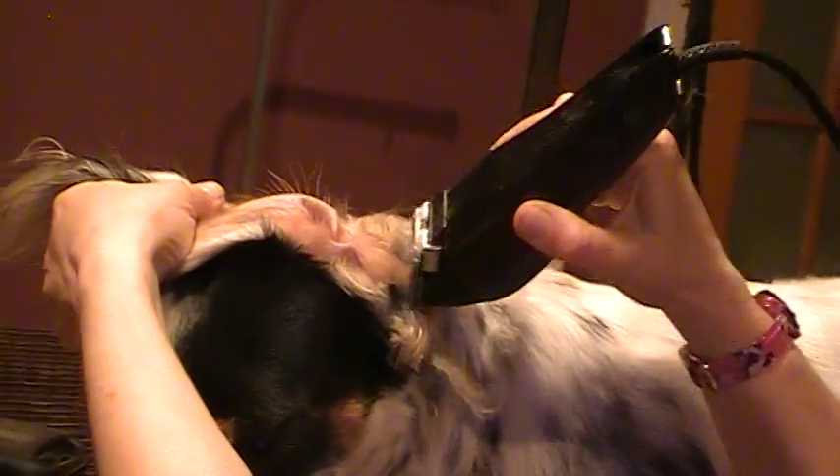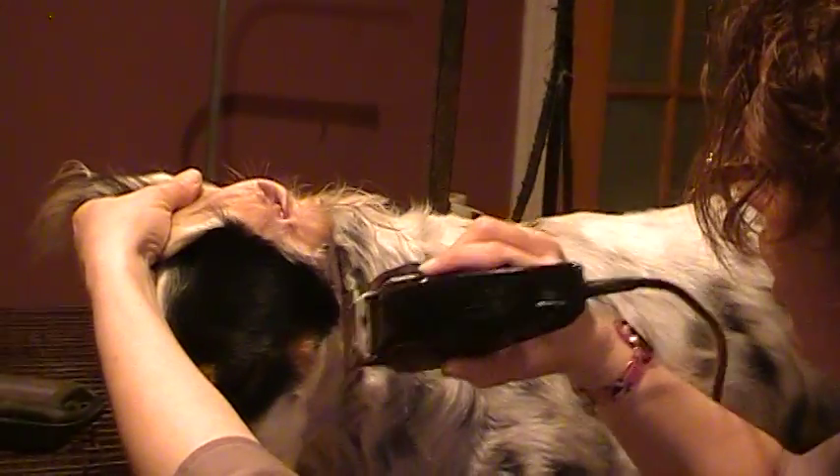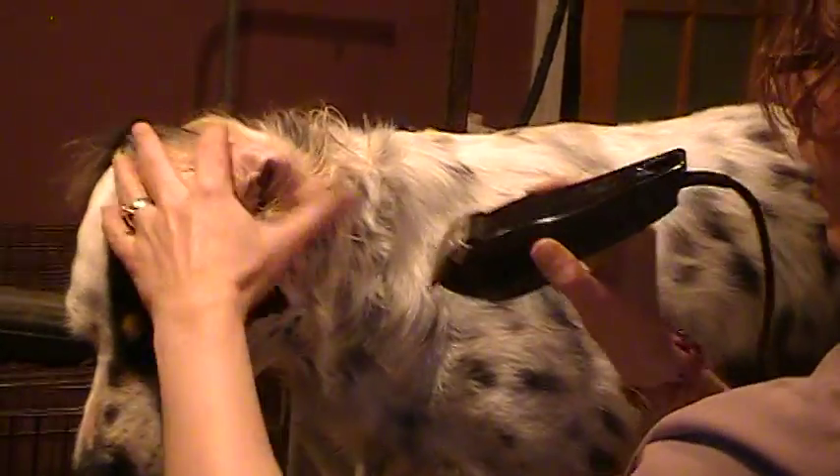This is about probably a 30 blade — it's one of those adjustable blade cheapy ones so I'm not sure. You just go down. She's got a mat here so I'm just going to shave it out. Go down underneath, kind of blend the face a little bit. And then all of that hair is gone so you've got good airflow.